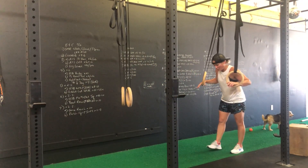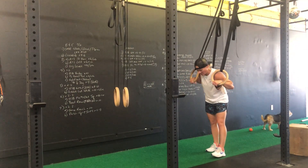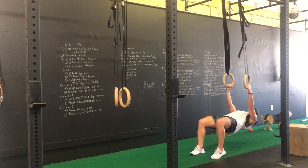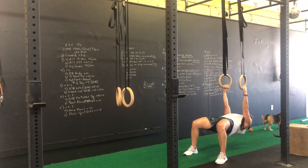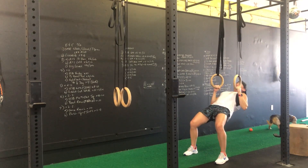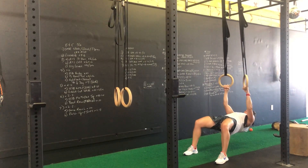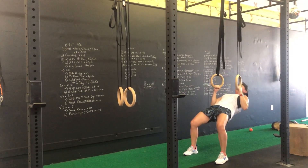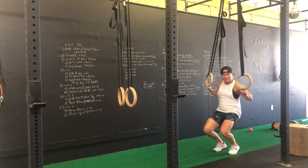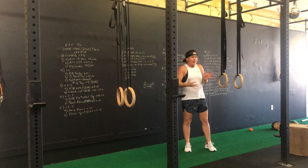For the bent ring row, we're going to still keep the concept of being in a planked body position, but bend the knees so they're at a 90-degree angle — kind of a tabletop position. Then row up from there. Because we've decreased the overall length of the body, it's all physics.